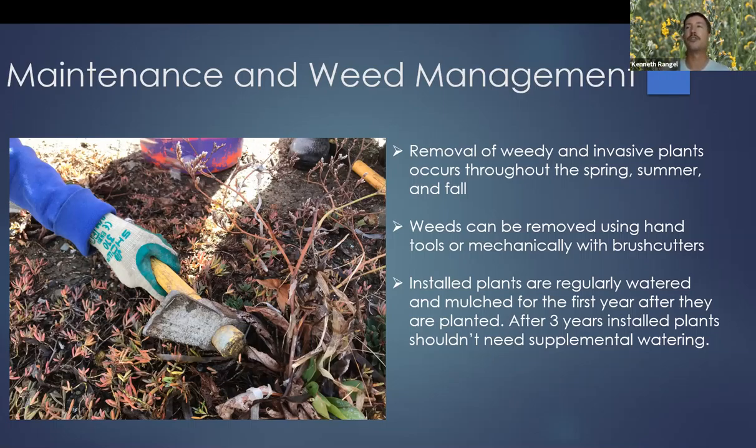During that same time, you're going to want to regularly water your plants for at least the first three years. For native plants, that first year is really the critical year — they need to get established and grow out their root systems. After that you can still water them for the first couple of years, but after three years they're pretty good on their own. You can still water them once a month just to keep them fresh.